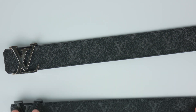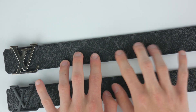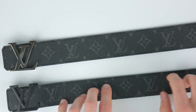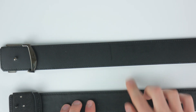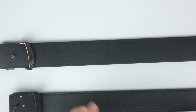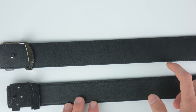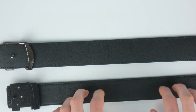One of the main things is just the quality. You can definitely feel the difference — the real one is a lot more textured, while the fake is smoother and more like a plastic rubber feel. On the back, the real one is genuine leather and you can definitely feel and smell it. The smell is very important — if it smells like real leather, it's more likely to be real. The fake one totally smells like plastic, and you can tell.